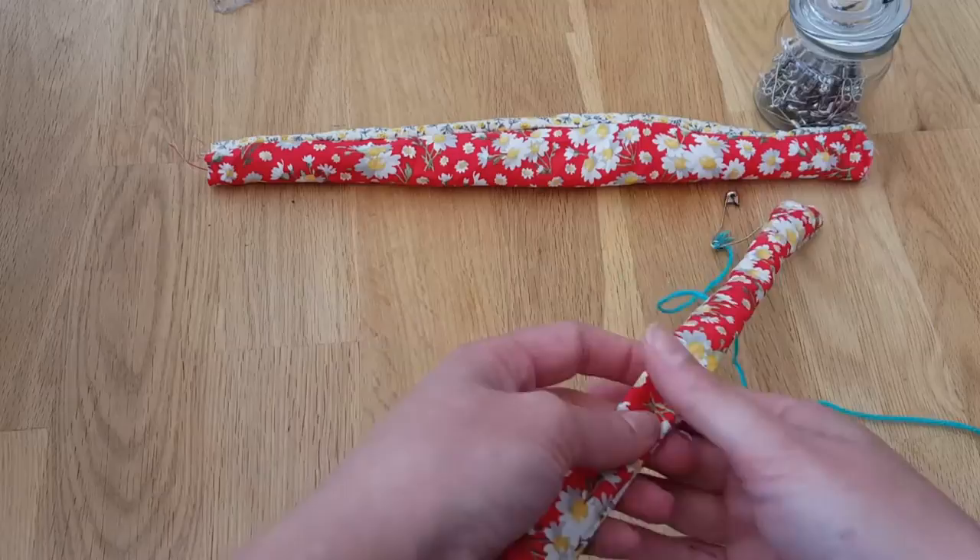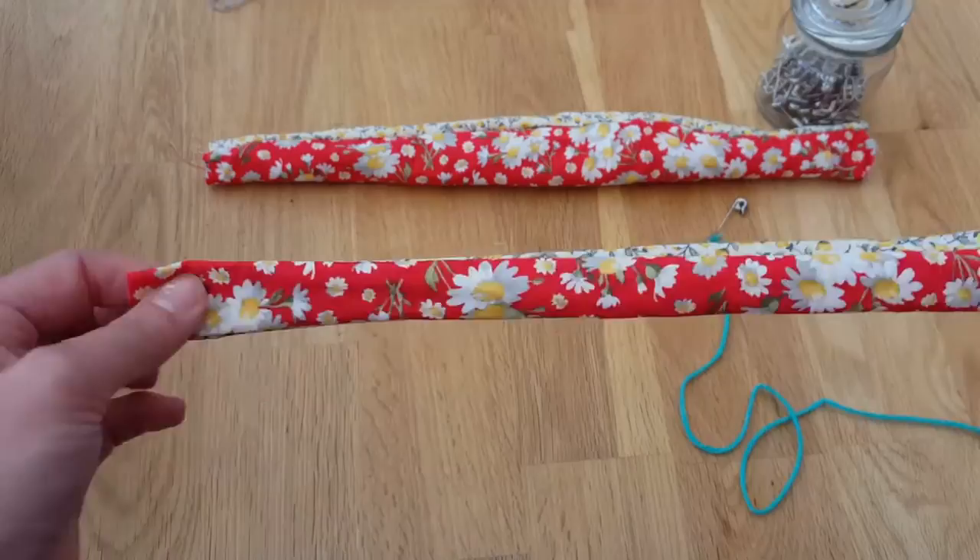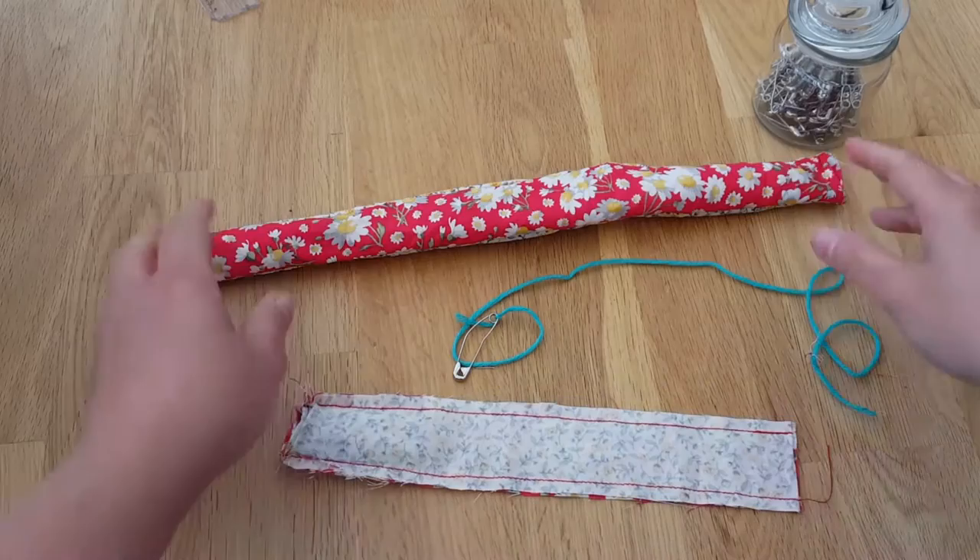Hi guys, it's Jodie from Miss Mouse Makes and today I'm going to show you how to pull through a tube of fabric so that the right sides are showing. Right, let's crack on!